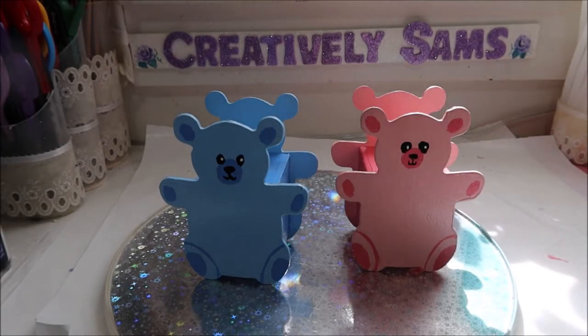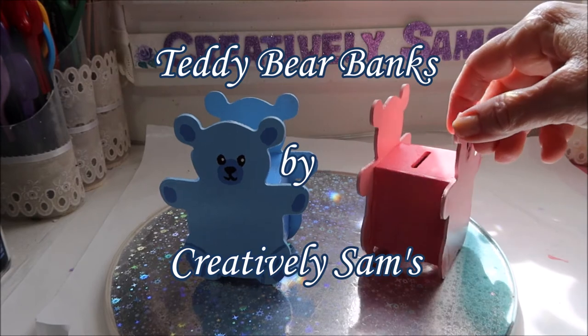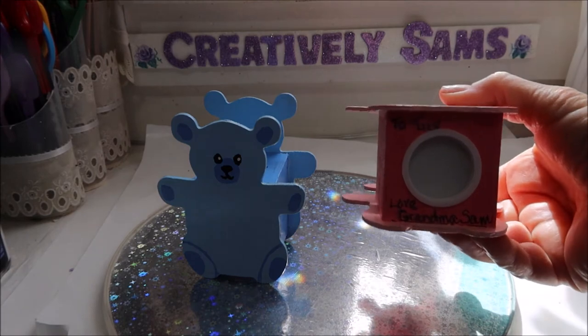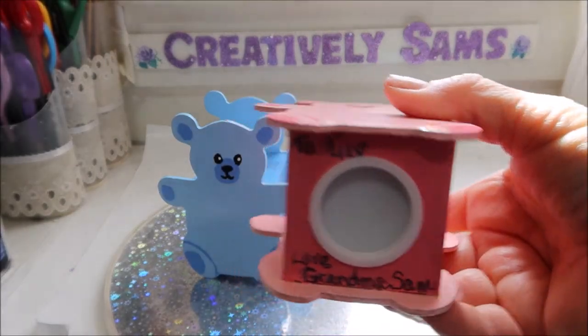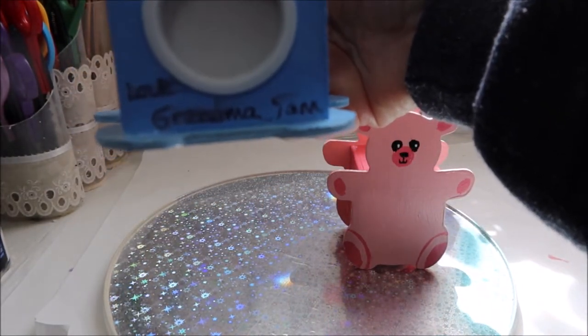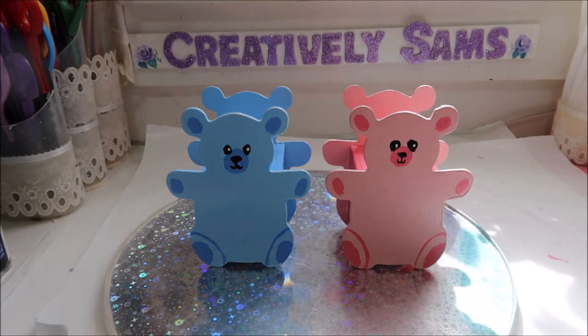Hi guys, it's Sam from Creatively Sams. Welcome back to my channel — I'm so glad you stopped by. Today's project is Teddy Bear Banks. These are the little wooden banks that I got on my Michaels haul. They were in the little baskets towards the registers and they were only 97 cents a piece. So I painted them up, gave them adorable little faces, and they are all ready for the kids. Stay tuned — it's coming up next.